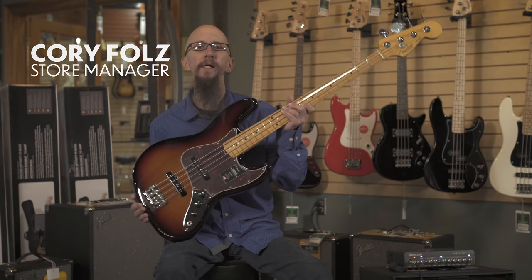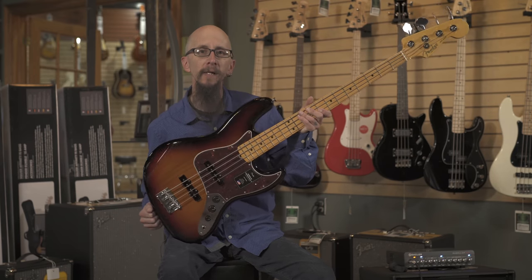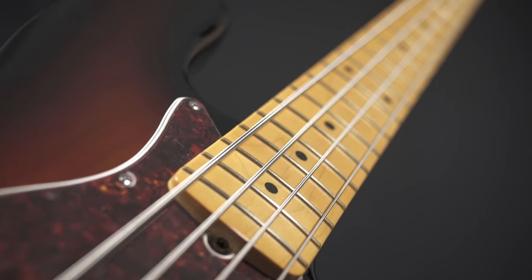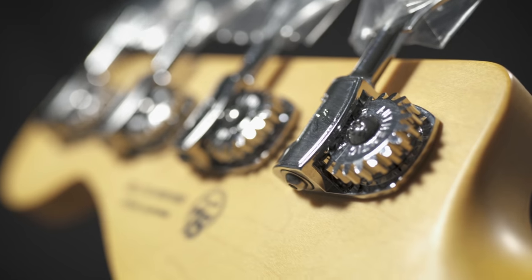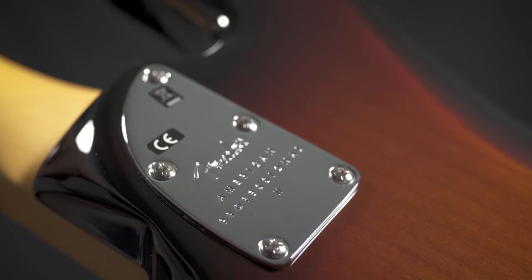This is the American Professional II Jazz Bass from Fender. This is a classic feeling and looking bass in a three-tone sunburst with a maple neck, lightweight tuners, V Mod 2 pickups, and classic sound.